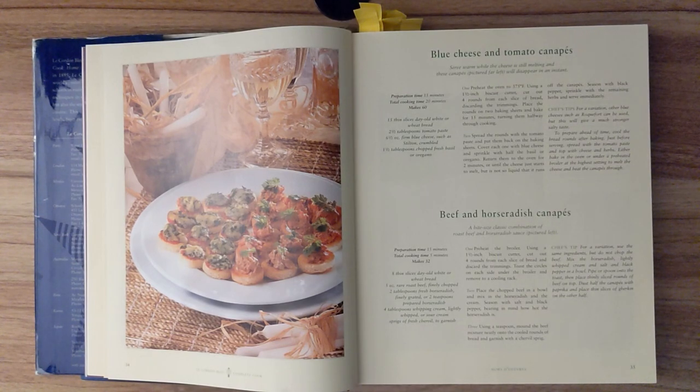Ingredients: 15 thin slices of day-old white or wheat bread, 2 and a half tablespoons of tomato paste, 6 and a half ounces of firm blue cheese such as Stilton, crumbled, and 1 and a half tablespoons of chopped fresh basil or oregano.